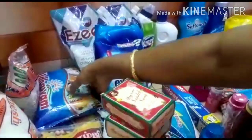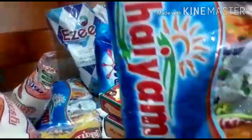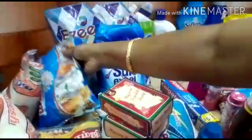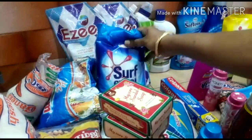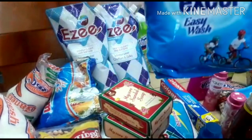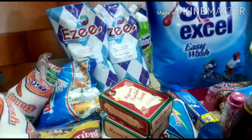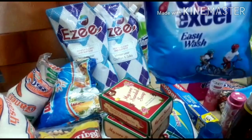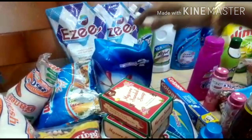First, I have to take a 3-liter. Now, I have to purchase 2 kg for 1 month. Then it is a quick wash — this is a quick wash. It is a little bit more. So this is 1 kg.